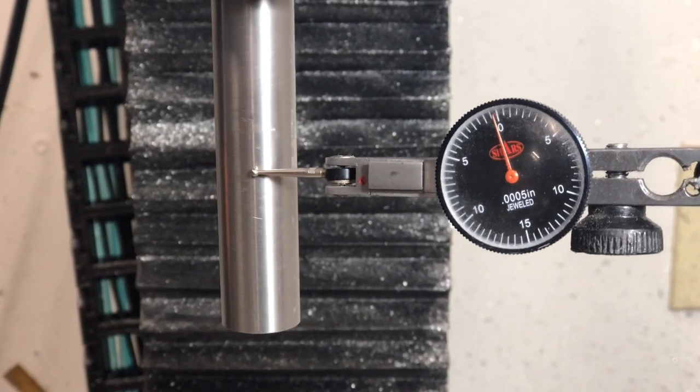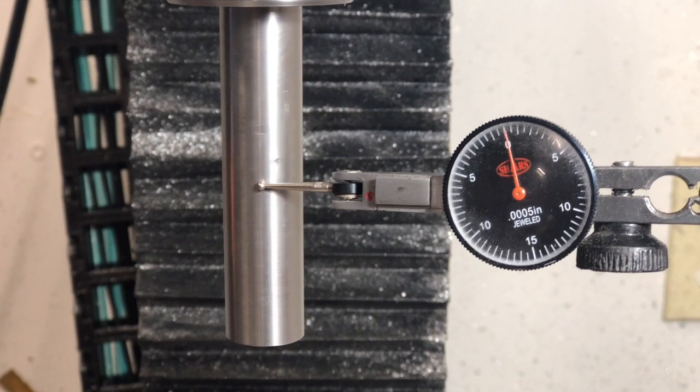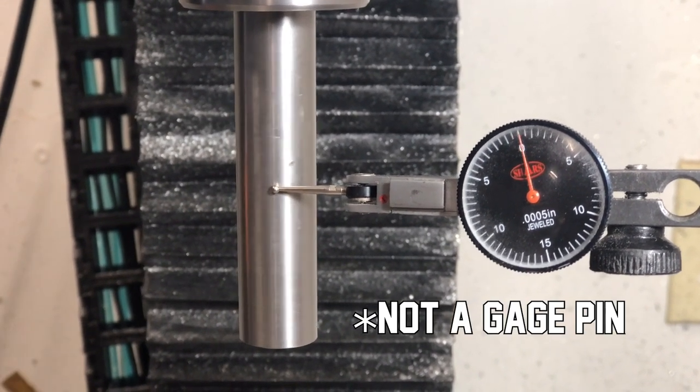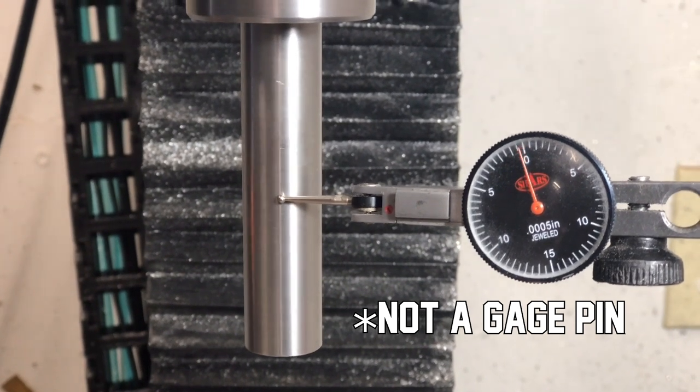For the sake of context and to reasonably measure the tolerance stack, I measured the runout of this hardened steel shaft in the Tormach TTS collet, and that brought the total runout right up to half a thousandth of an inch.